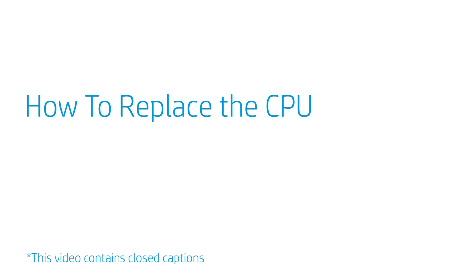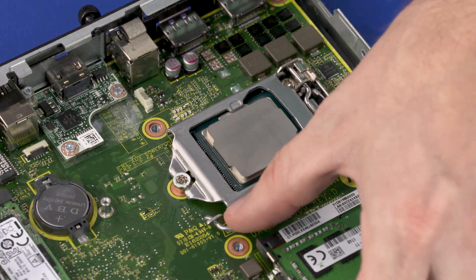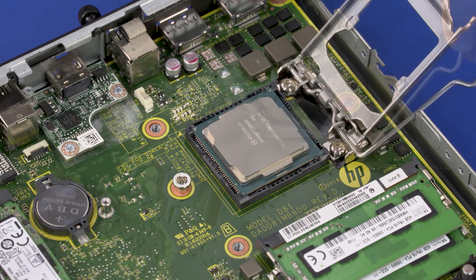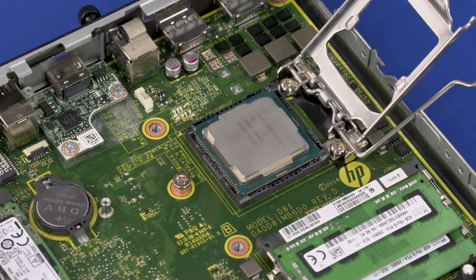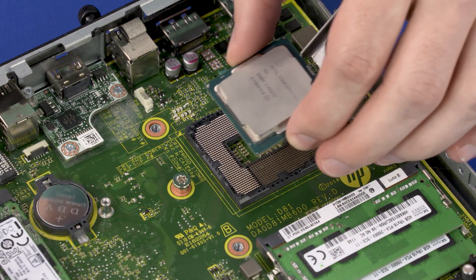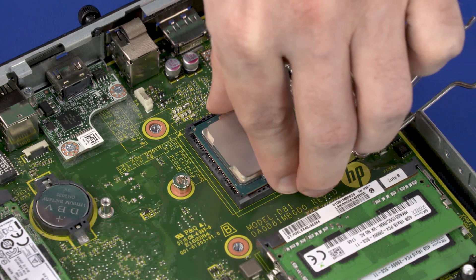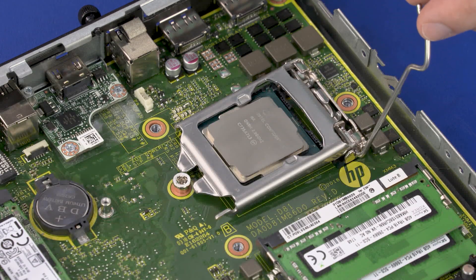How to Replace the CPU. Before you begin, remove the access panel, 2.5-inch storage drive, storage drive cage, fan, and heat sink. Removal: Press down to release the CPU load lever from its retention tab and pull it back. Lift the load plate off the socket. Identify the pin 1 triangle on the socket and CPU prior to removing the CPU. When handling the CPU, do not touch the CPU contacts. Carefully lift the CPU straight up and out of the socket. Replacement: Align the pin 1 triangle on the CPU with the pin 1 triangle on the socket. Carefully lower the CPU into position in the socket. Swing the load plate down. Lock the load lever under its retaining tab to secure the CPU in place.